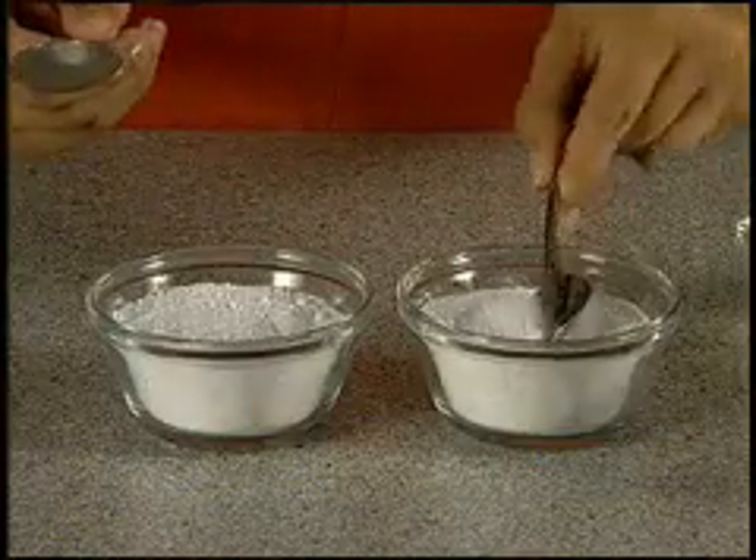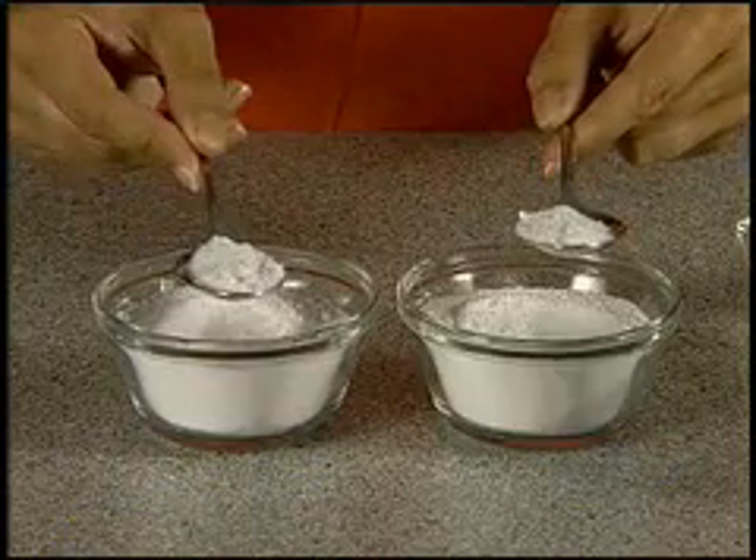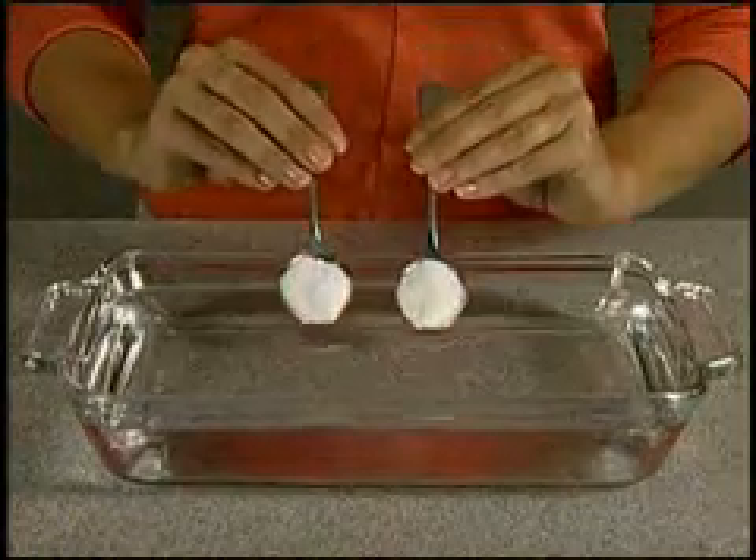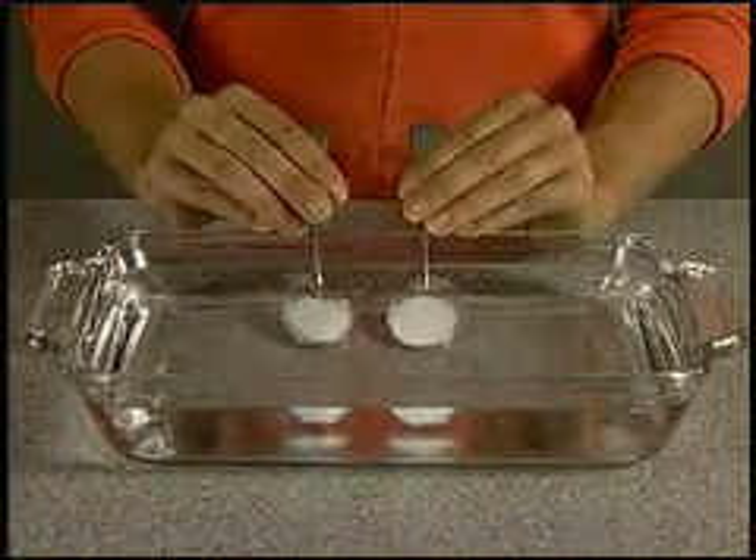Fill one spoon with SA8 BioQuest. Fill the other spoon with a competitive powder detergent. Submerge both spoons into the cold tap water. Hold the spoons underwater for one minute.